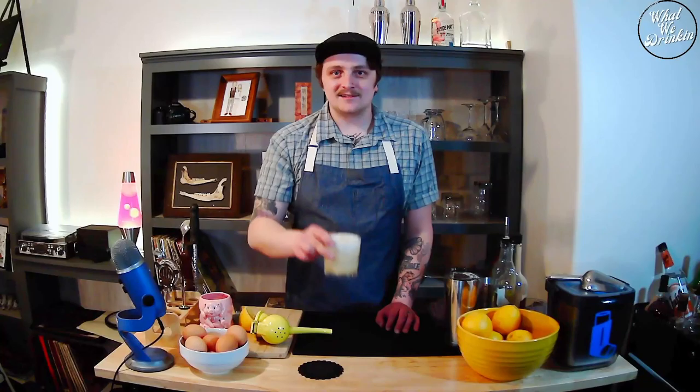I actually do not garnish my whiskey sours with anything. If you wanted to, you could put a couple little dashes of Angostura bitters on there — that red looks really cool — but I like it just super simple. And there it is: the whiskey sour, the Boston sour.